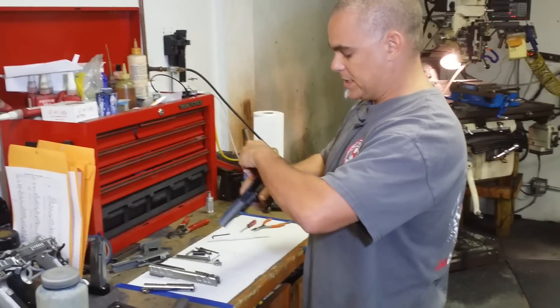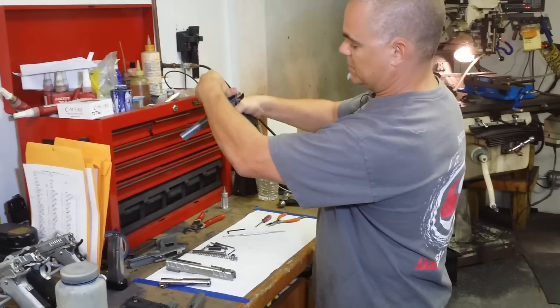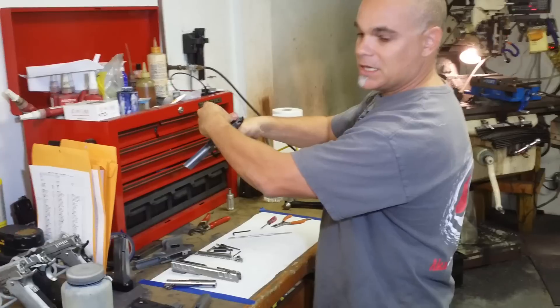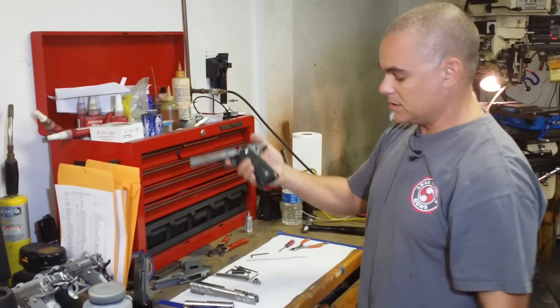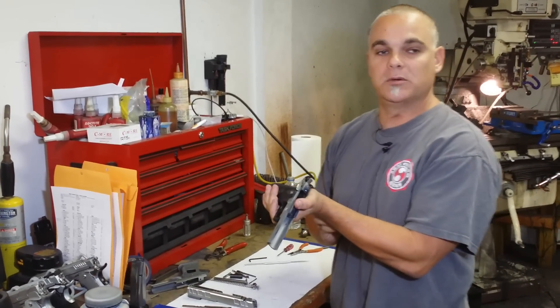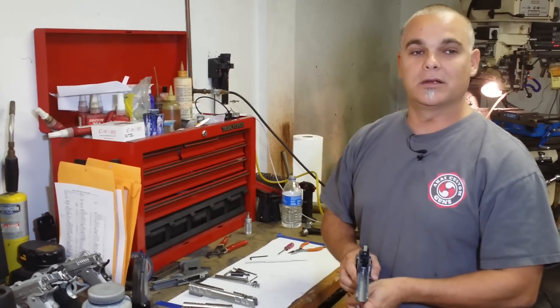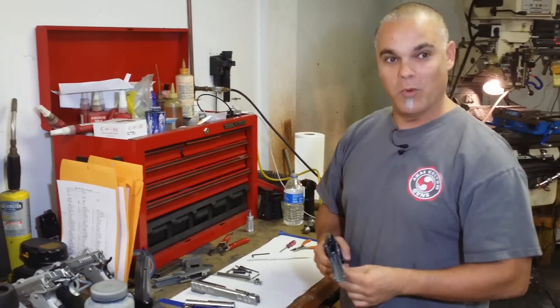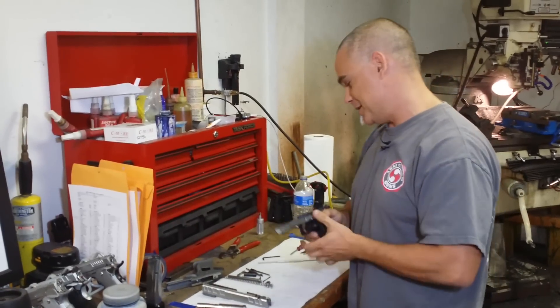Now we test the trigger job. Put the hammer back — and every time I squeeze the trigger, this trigger job is about two and a half pounds. Usually on our limited guns or standard guns, we go about two and a half pounds. If you go to an open class gun, we usually go about one and a half pounds. Of course, Lesgar Speedy Murdock uses one pound — but he's a professional. Don't try that at home.